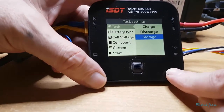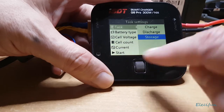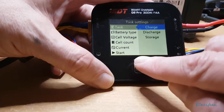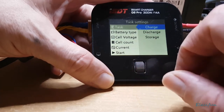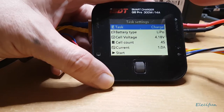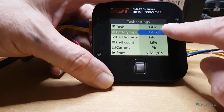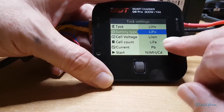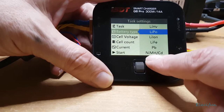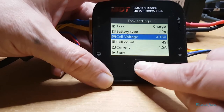I have a slight issue with this — it's not as solid as it used to be; sometimes it will miss or jump a couple of clicks. But if you're gentle with it it's still good — it's not a major negative. We're on the task 'charge,' and the battery type is LiPo. It supports several types: LiHV, LiPo, lithium-ion, LiFe, Pb (car batteries), and NiCd/NiMH.